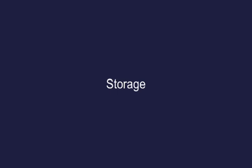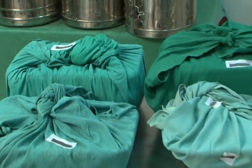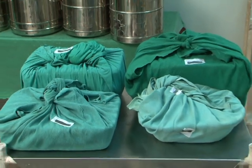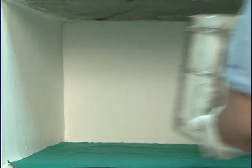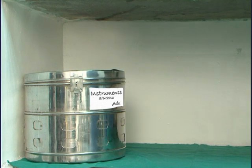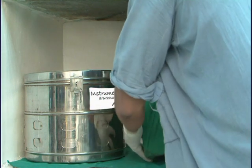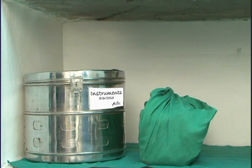Storage: sterilized items should be properly stored immediately after processing so that they do not become contaminated. Covered sterile instruments should be used within 7 days of sterilization. Once the drum is opened, the instruments must be used within 24 hours.